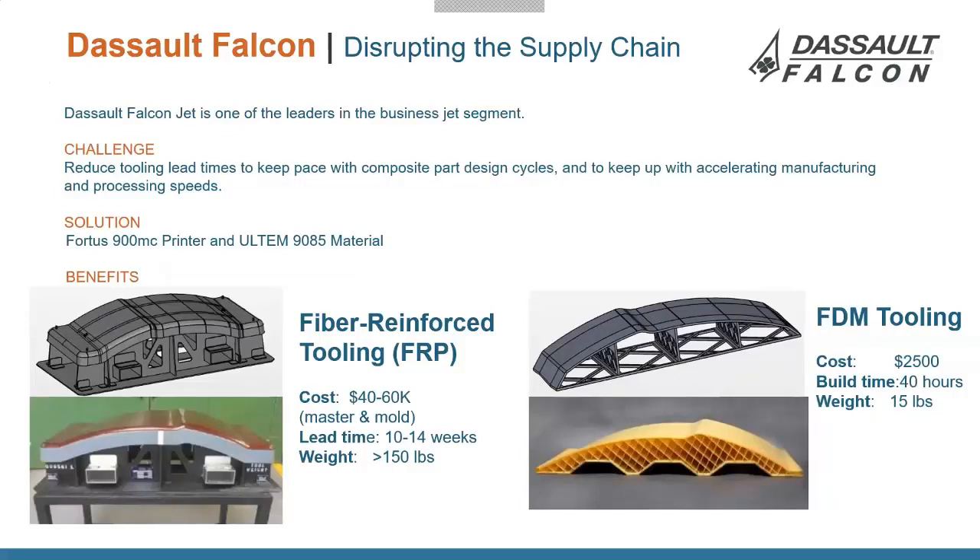Instead of costing $40,000 and taking 10 weeks to make a large jig to spec, you can now 3D print it out of Ultem 9085. It's strong and rigid enough to withstand the layups you want to do on it, printed to exact geometries. It costs about $2,500, takes two days to make, and weighs 15 pounds — so one person can easily pick it up, move it, and store it, rather than having it bolted down taking up space.